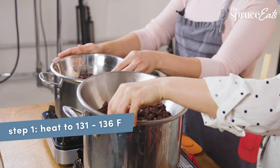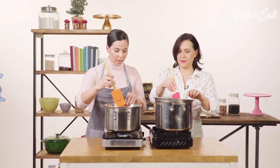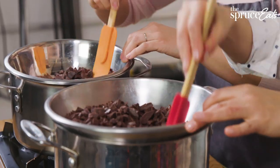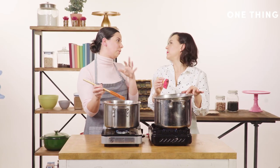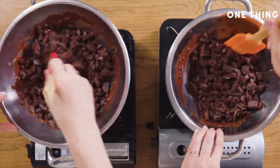We're going to put it on our double boiler and melt it all the way down, so you're going to want to stir it while it's melting. If you put it on and walk away, you'll end up with burned chocolate that looks like chocolate chips. You've got to stay there and babysit it for a little while.